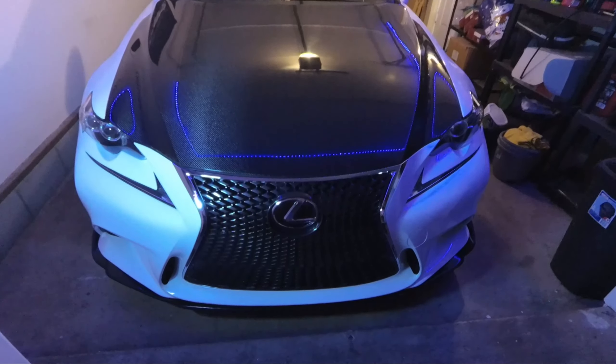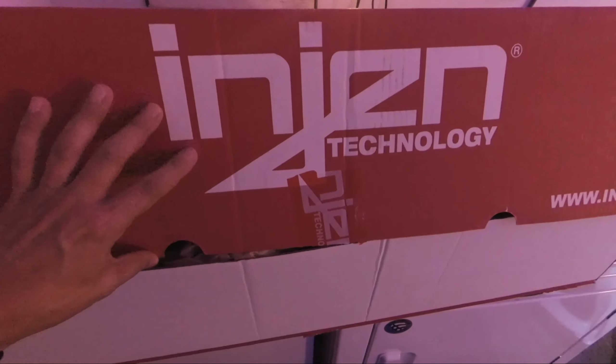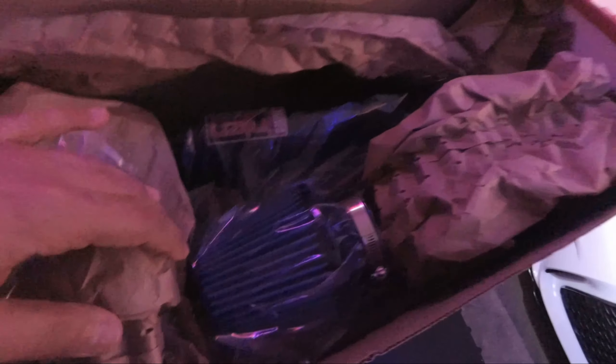So it's time to make an install video. As you can see right here, I have an Injen engine technology intake. Looks like a really good quality intake. I've had really cheap intakes and pretty nice intakes, and this one actually looks really nice — it looks like it's good quality.